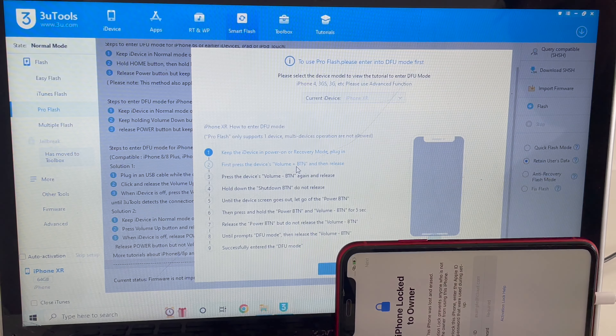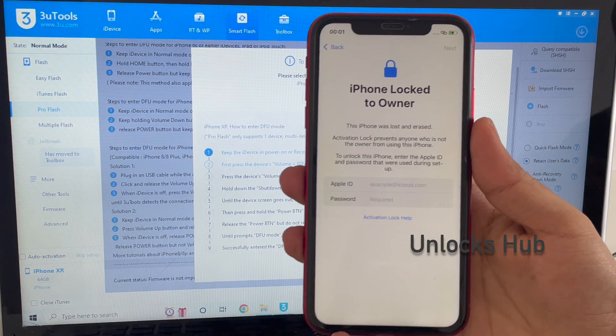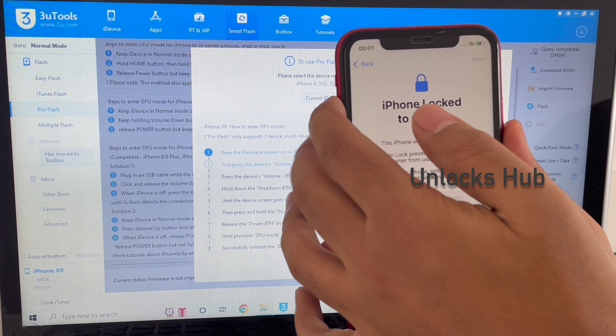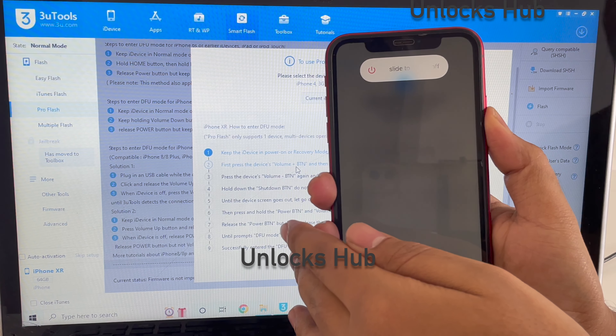Do watch until the end of the video to find out how to do that. If you need the package, do email us on our email address given in the video description. You can also chat with us on the Kik Messenger platform — just click on the link given in the video description to start chatting with us on Kik.